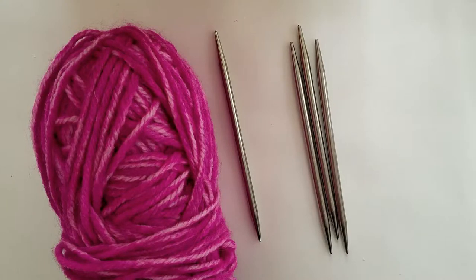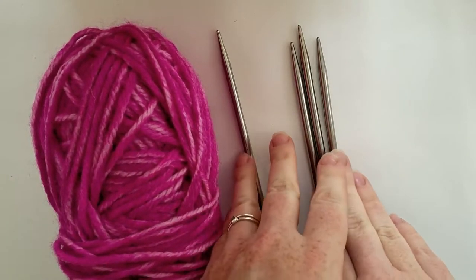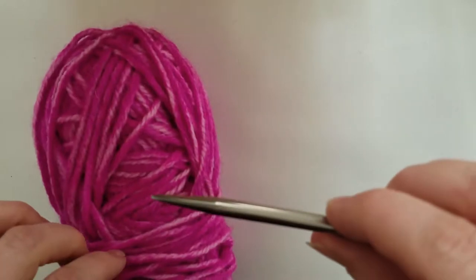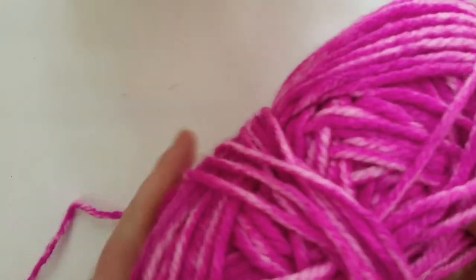Alright guys, so these are the materials we need to get started today. We've got our hundred grams of chunky weight yarn, then we've got our four size US 10 double-pointed knitting needles. We're gonna use a long tail cast on today, so I'm gonna make a long tail of yarn off of my ball here and we're gonna need to cast on 28 stitches.